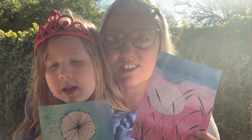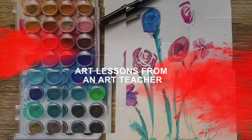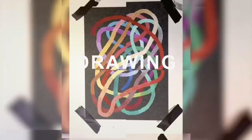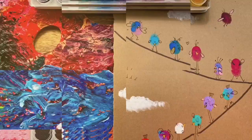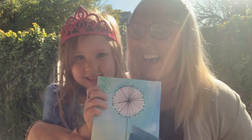Hi everyone! I'm Mrs B and this is my daughter Sadie. She's here today to help me show you how easy it is to create some beautiful watercolour artworks. Stay tuned and I'll show you how to make these. It's so much fun and it's so easy.